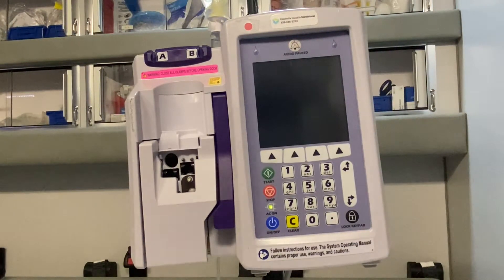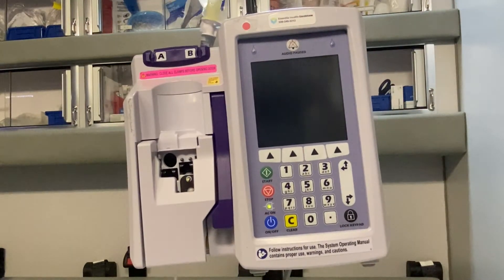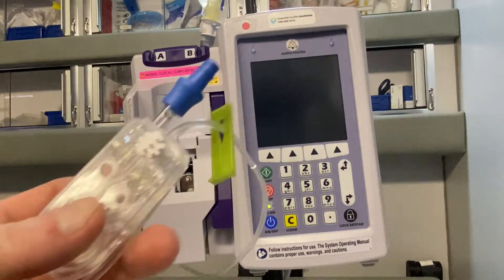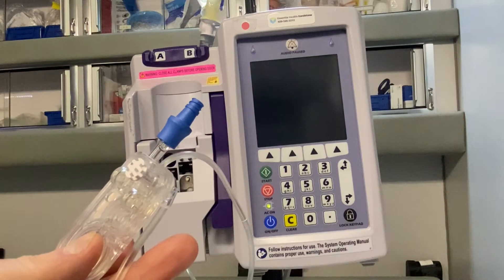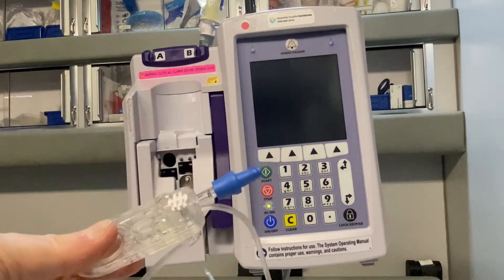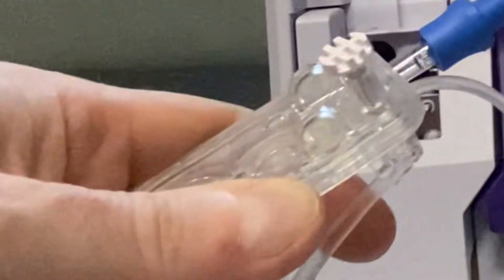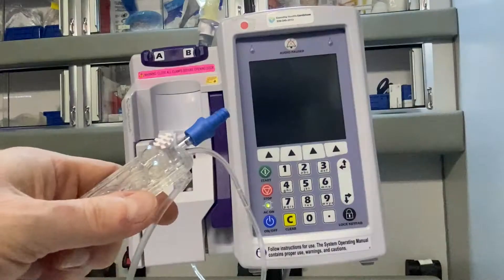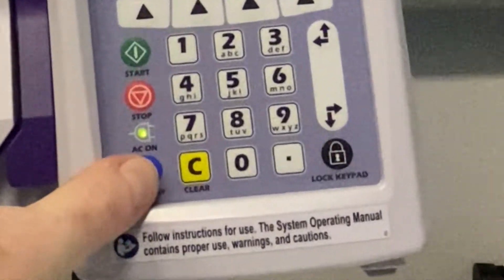I've taken the liberty of spiking a bag up here for our purposes. We'll assume it's a 250 cc bag. We did have to put on a special IV pump tubing — this is called a cassette. To bleed it, you pull this white tab out and squeeze the bag, and it bleeds and clears the tubing. With that ready, we want to turn on our pump.